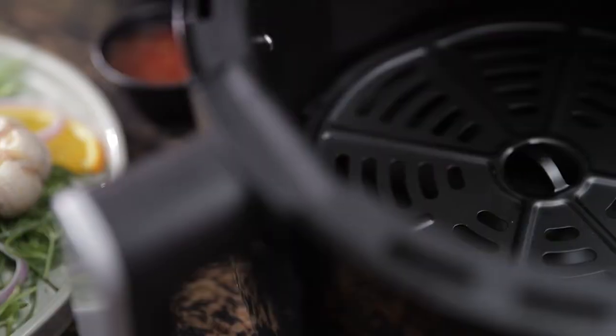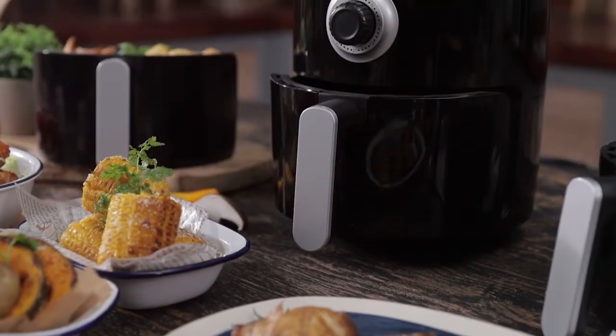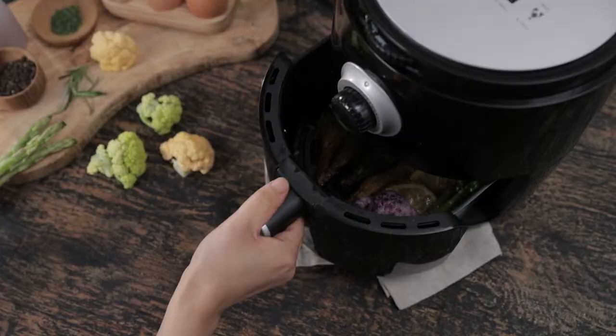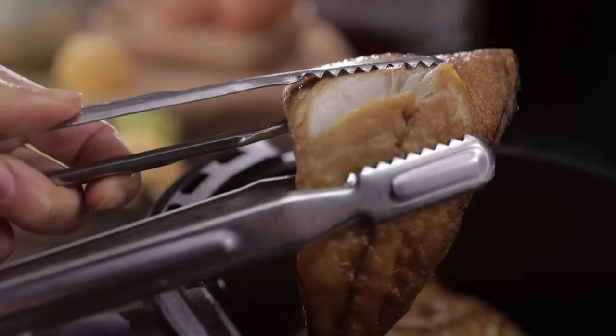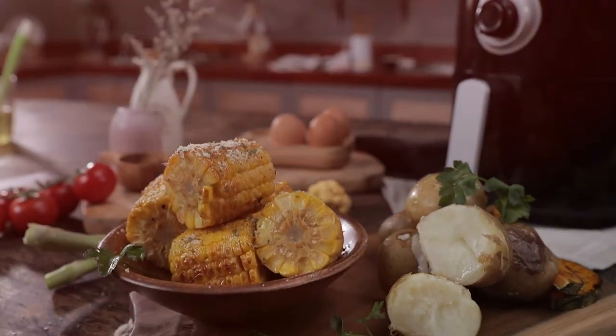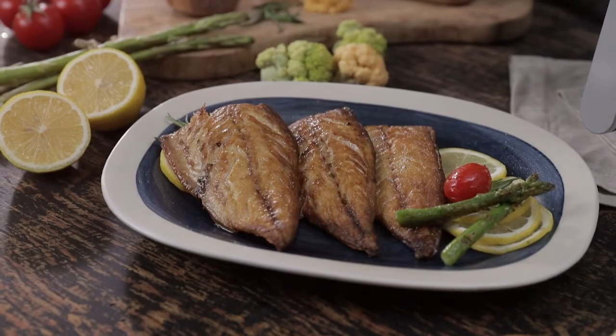You can prepare a variety of tasty and guilt free dishes all week. Plus, the 3 liter basket allows you to cook large meals that are perfect for sharing. Forget meals that you've tried to perfect by using so much oil or butter. Cook perfectly tasty, healthy and juicy meals with the Stravan Air Fryer.